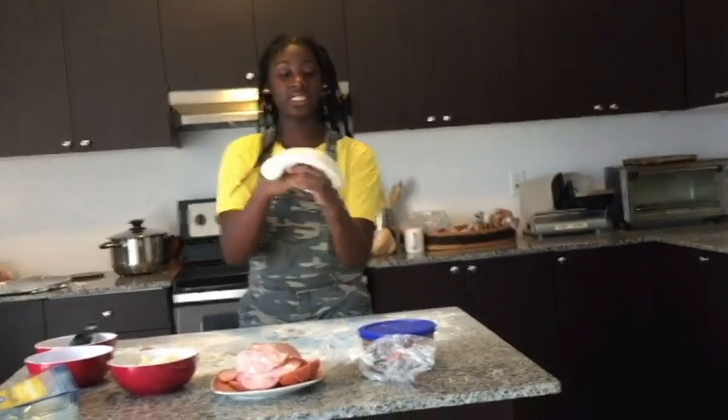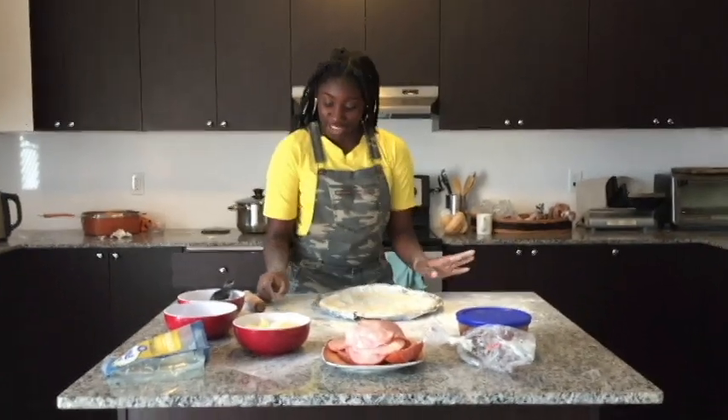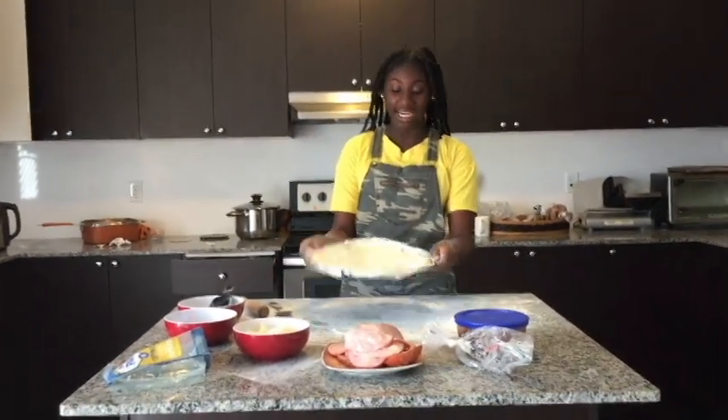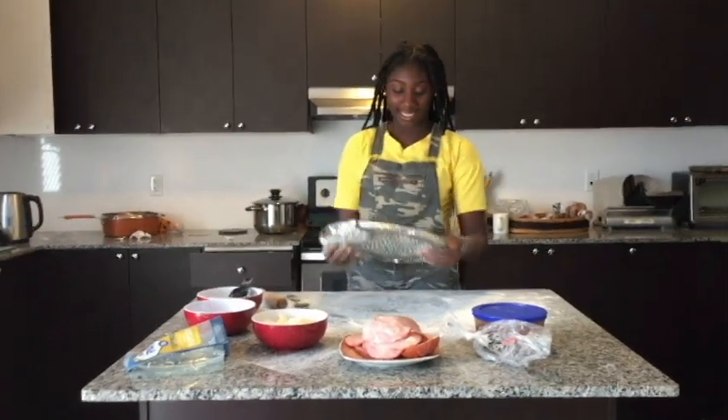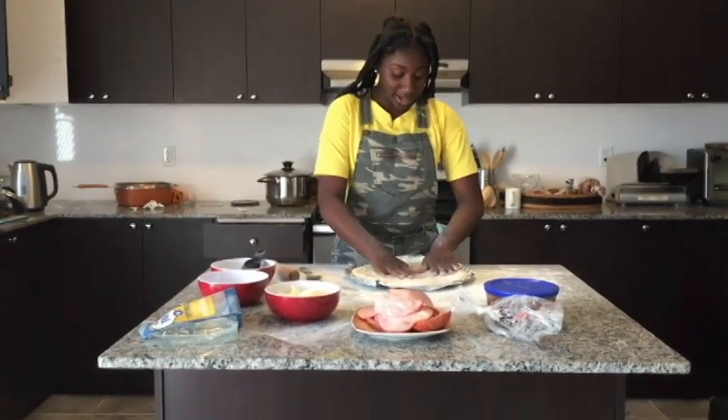Flour! So this is gonna take a really long time, so I'll be back once I have this all done. Approximately ten hours later and we are back to Cooking with Rikki. As you can see I have gotten our dough to an appropriate size — it took me like ten minutes.